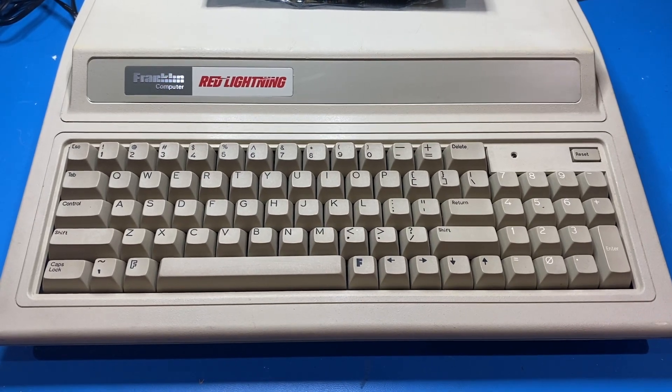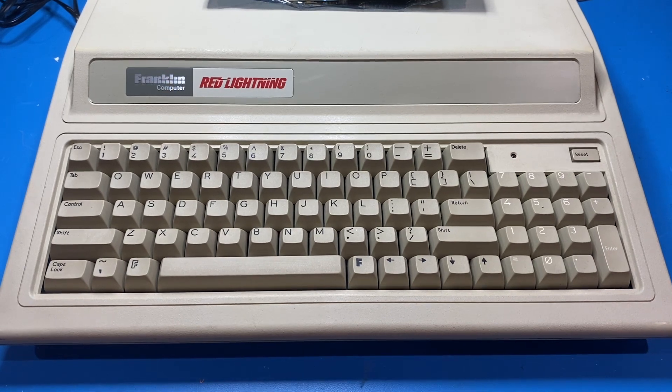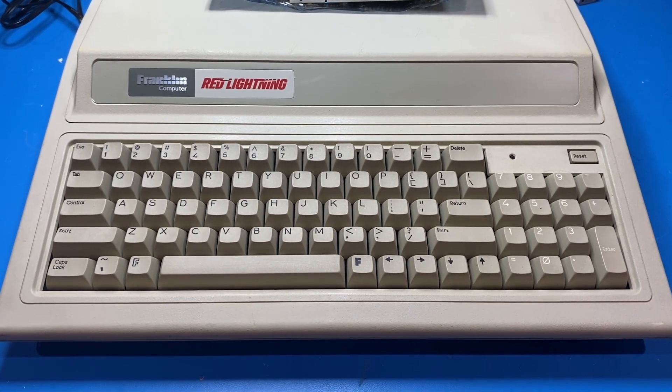Here we have the Franklin Red Lightning Prototype. It's currently the only known one existing. There were obviously a couple others made, but no one knows if they still exist. This one is working.